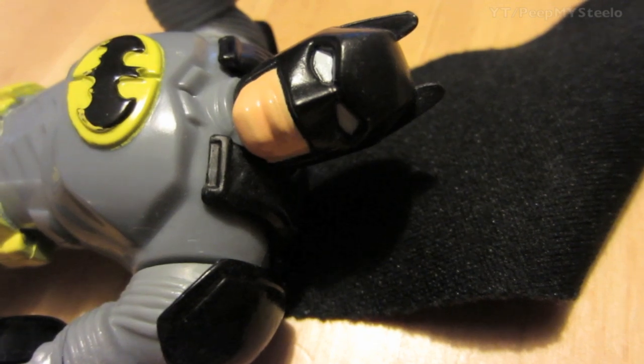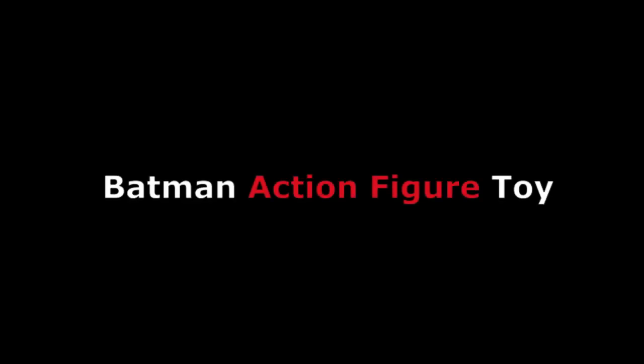Just another cool Batman toy that kids love to play with. That's it for this Batman action figure. Thanks for watching.